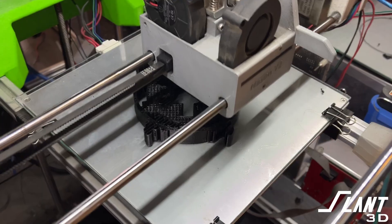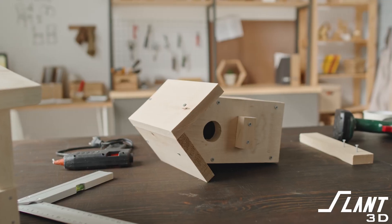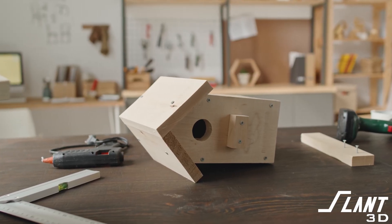A birdhouse is a terrible product — totally commoditized to where you can buy it for a nickel. But with any terrible commoditized product, there's an opportunity to create something way more compelling and interesting. With 3D printing, that is now possible. Through this video, we're going to talk about how you would design a birdhouse to be mass produced with 3D printing and create something way more interesting than what's currently out there.